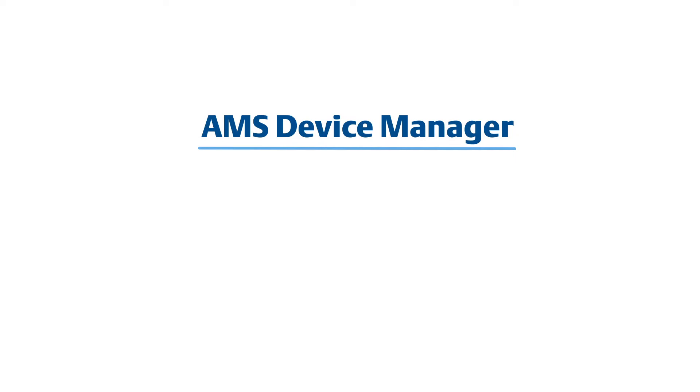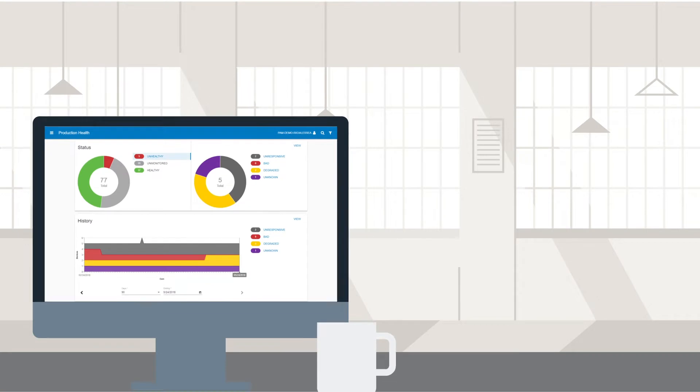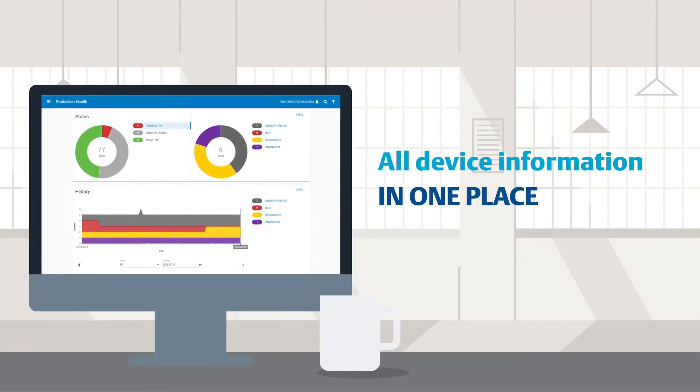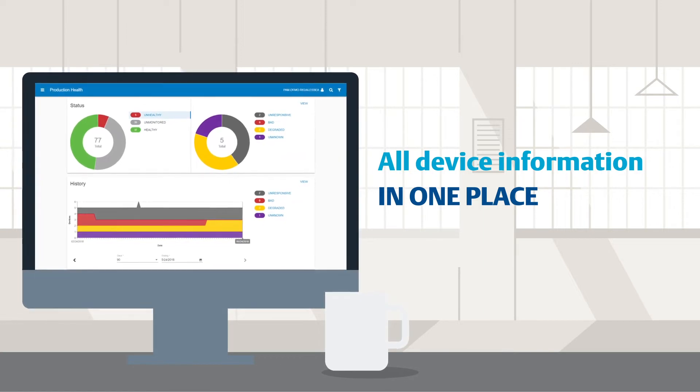Designed as a flexible solution, AMS Device Manager supports open technology and protocols, including field device integration, which efficiently displays all device information in one place, allowing you to easily set up and access the advanced diagnostics of complex devices.